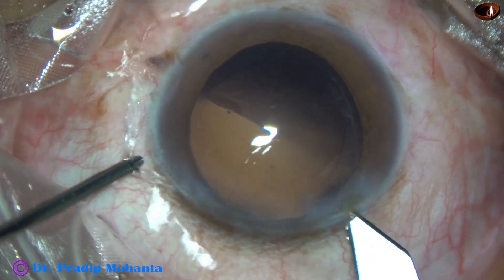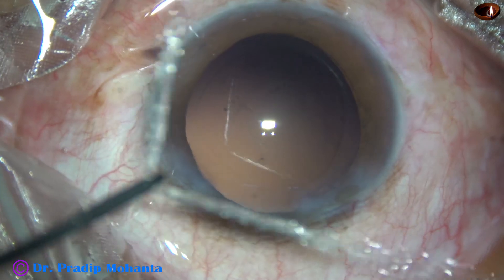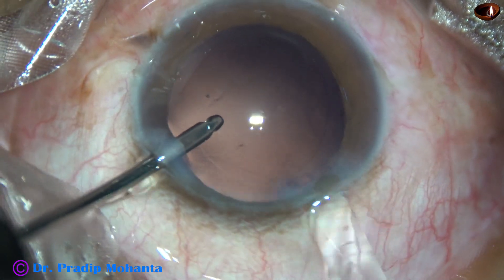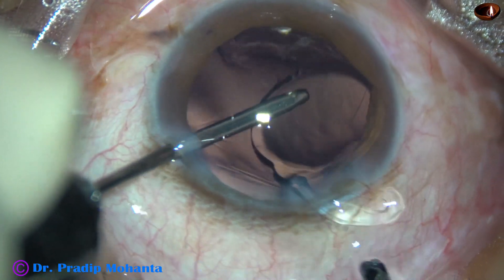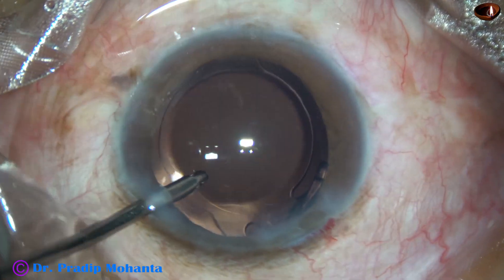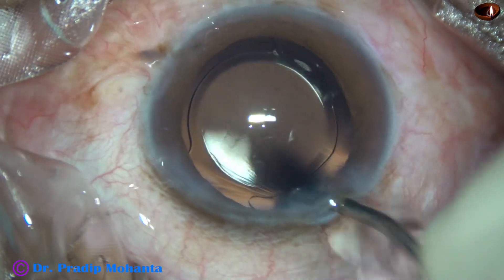The main wound is enlarged a little bit and then hydroimplantation of a single piece monofocal intraocular lens is done. By a tap of the left-hand instrument, the intraocular lens goes into the capsular bag.